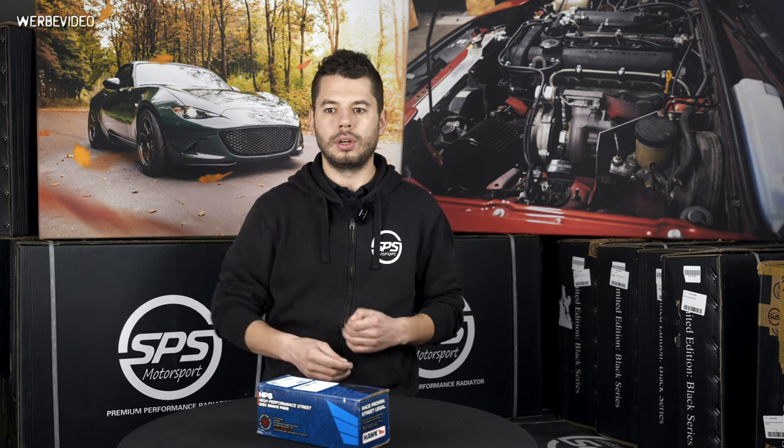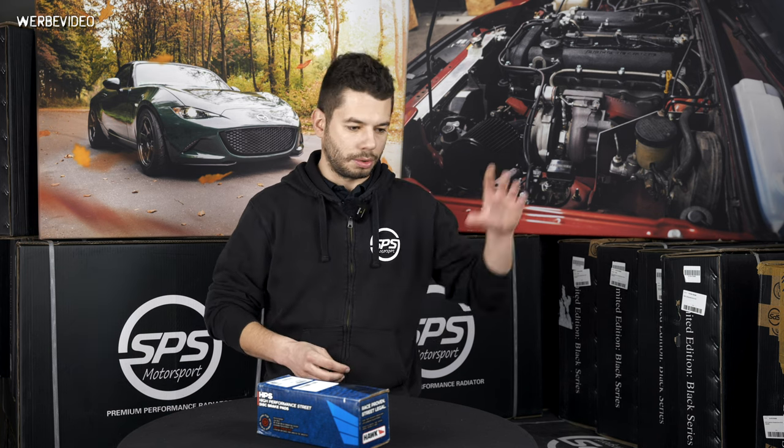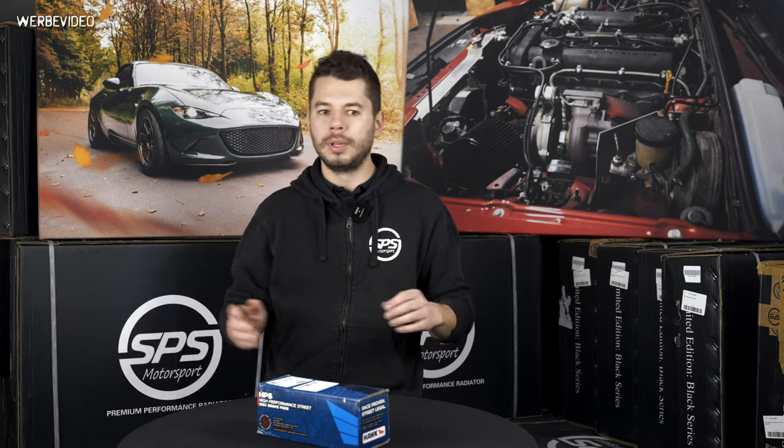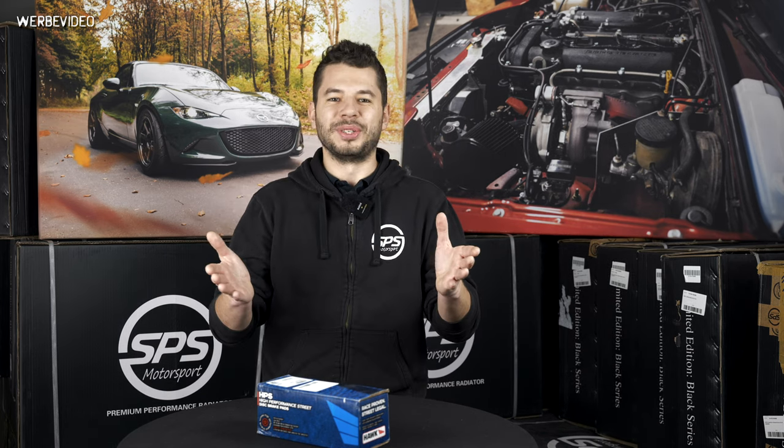The stock brake pads you have installed on your car are doing their job pretty well. When you're driving, brakes are cold and you're driving around or a little bit sporty on the street, the brake pads will do their job well and constantly — when the pads are cold and when the pads are warm, the brake performance and the feeling are more or less nearly the same, and they are not making noises. So far so good.